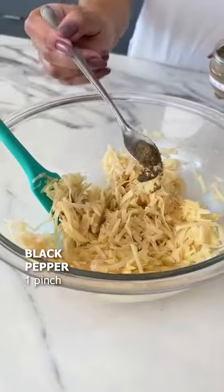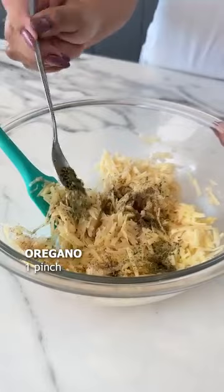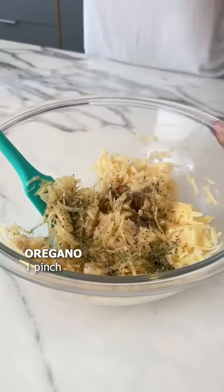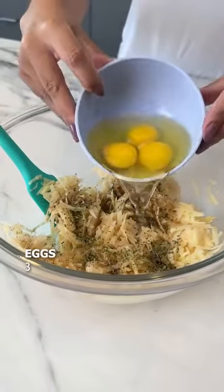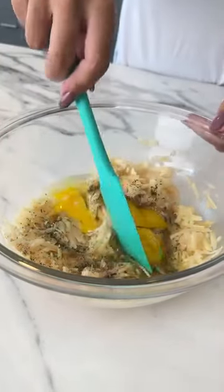Now let's add a pinch of black pepper, oregano, and three eggs. Let's continue to mix it.